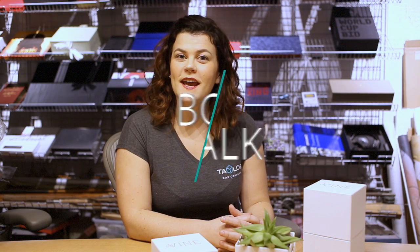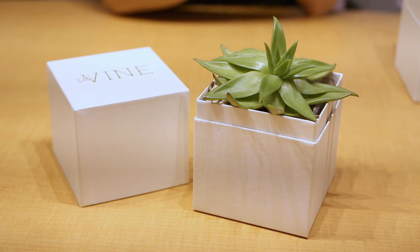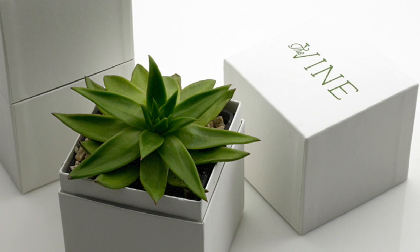Hi and welcome back to another TaylorBox Box Talk. Today we're going to be talking about this basin lid with an extended neck for The Vine. The Vine is a company from Georgia started by two friends both interested in landscape design and landscape container design. Their company The Vine does tutorials, workshops, and also has an online retail shop where they sell succulents like this plant and cactuses.